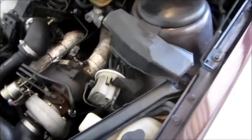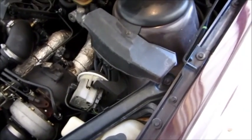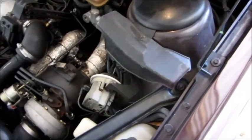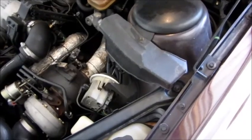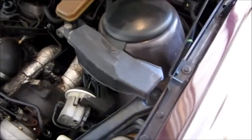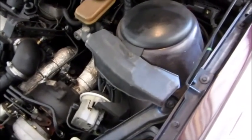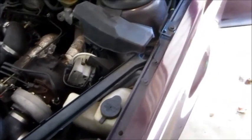Very often this cruise problem develops slowly. You'll notice one day that you set the cruise at 80 on the freeway and it slows down maybe to 70, but it keeps working, and it works okay at lower speeds. Then you set it at 55 on the highway and find out that it slows down to 40 or 45, and eventually it doesn't work at all. This one has reached the stage where, as you saw, it doesn't really work at all.